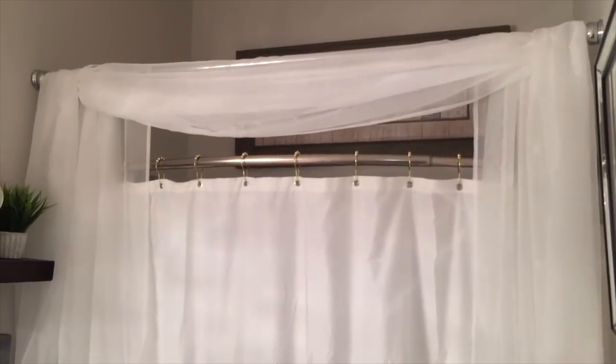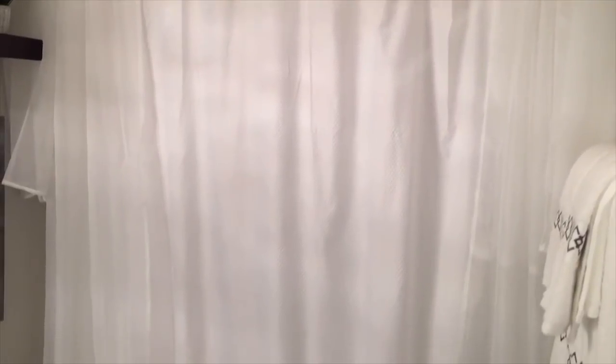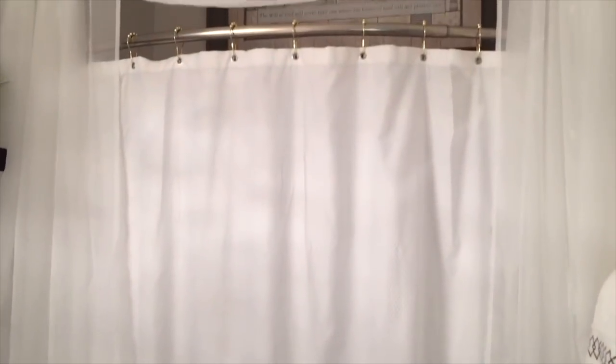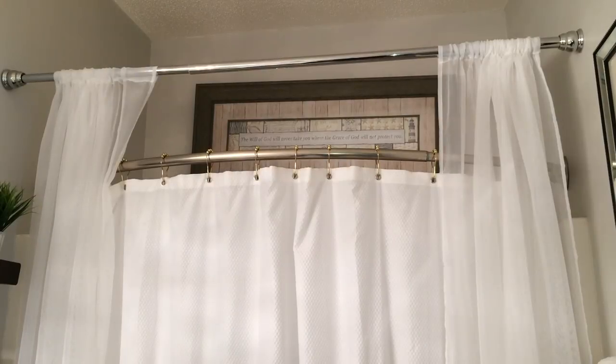Hello everyone, today I'm going to be showing you how I did this DIY swag curtain in my guest bathroom shower. I did a bathroom tour video a while ago and I will have it linked down below. I got a ton of questions about how I did this swag, so in this video I'm going to show you. Let's jump right in.